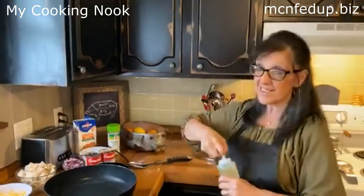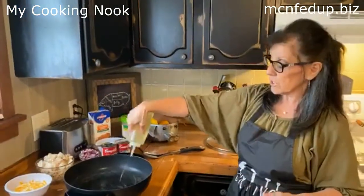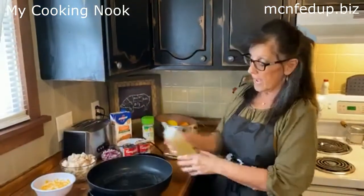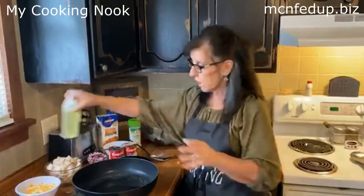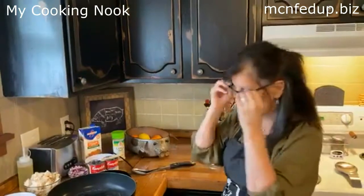My skillet is heating up. Always heat the pan first, and then once it's heated, put your oil. I always use canola oil — it's a light oil, goes well with everything, the taste doesn't change, and it's a great oil. I use it all the time.